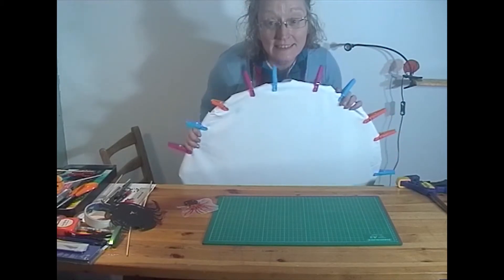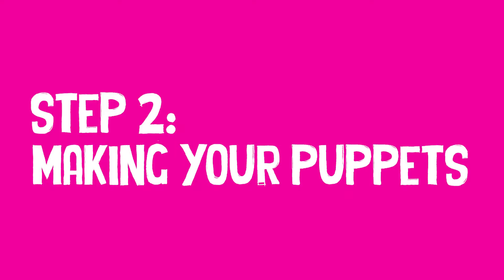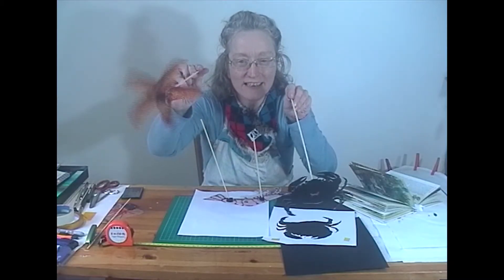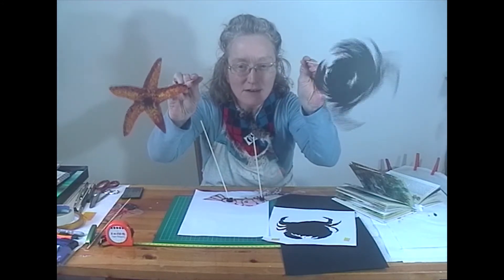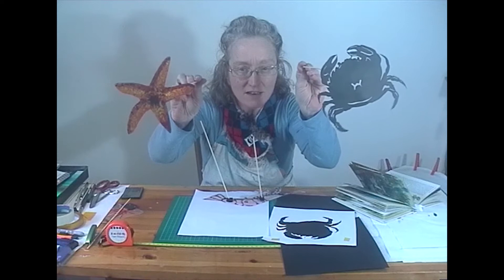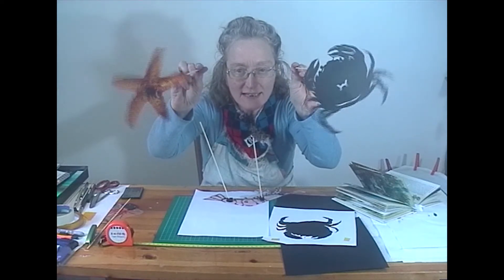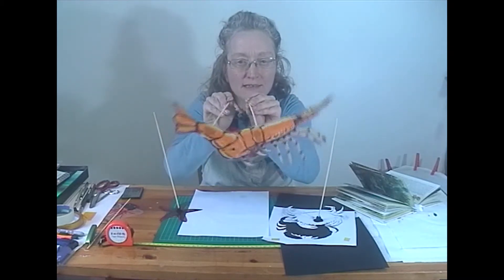We'll now go on to the next step, which is how to make the puppets. Here are the puppets. Here's the starfish. Here's the crab. The crab was made on black card. The starfish was made using coloured pens on acetate. Here is the prawn. He was made with felt-tipped pens on paper.